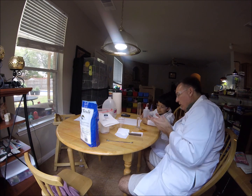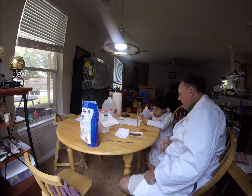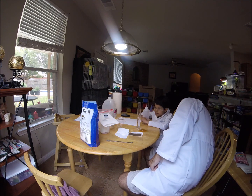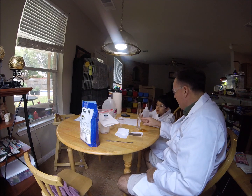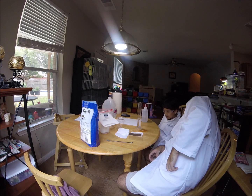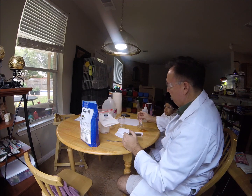You notice how the water curves up at the edges of the cylinder? And it's at a low point in the middle of the cylinder? We want that low point to read exactly 50 — not at the edge, but in the middle of the cylinder. That's called the meniscus. Is that 50? Looks perfect. So let's put that in this cup here.